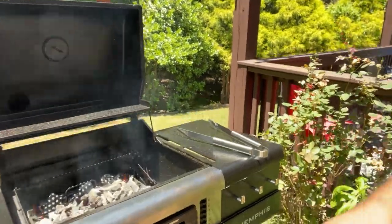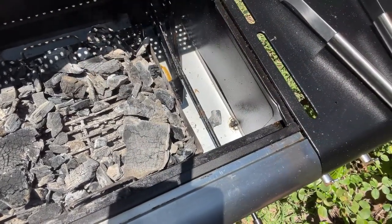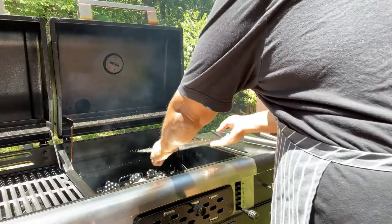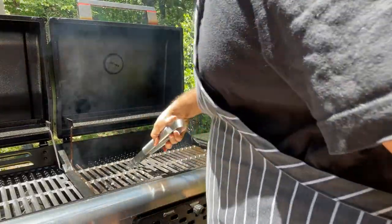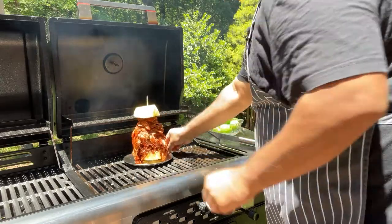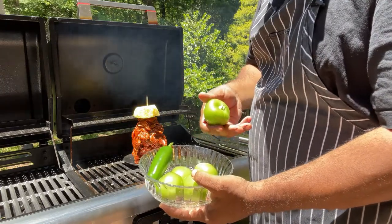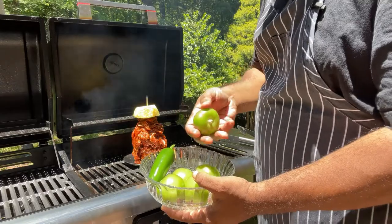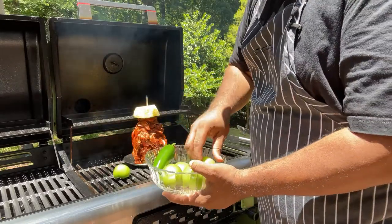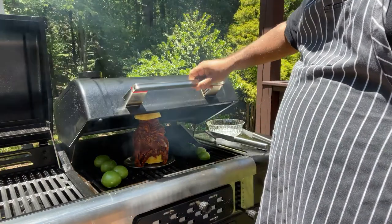Out here on the grill, I put the charcoal around the edges and not in the middle, because that's where we're going to place our pork. We add the pork right in the center. I'm also making a salsa taquera — salsa verde — which is traditional in taquerias in Mexico. A really simple sauce. We're just going to char the tomatillos and a jalapeño right on the grill around the pork. To go with our al pastor tacos we're serving two salsas: salsa roja and salsa verde.